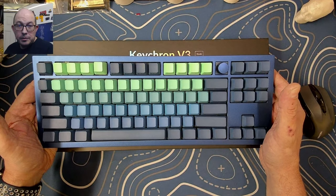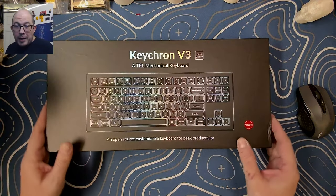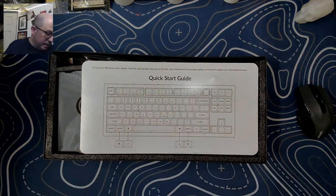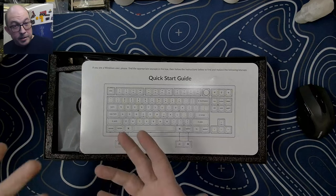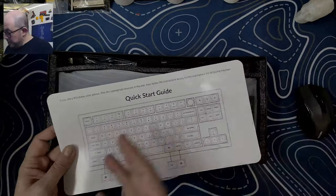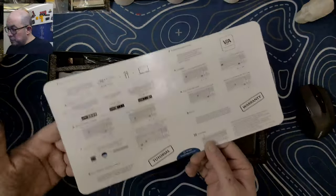So today we're gonna take a look at the value version of the Keychron Q3. First we'll go with the unboxing. I apologize — I've been under the weather so I'm not quite myself, but I'll do the best that I can. As always with Keychron, we've got our quick start guide that shows us our layout, how we can change from Mac to Windows mode, and what those keys do.